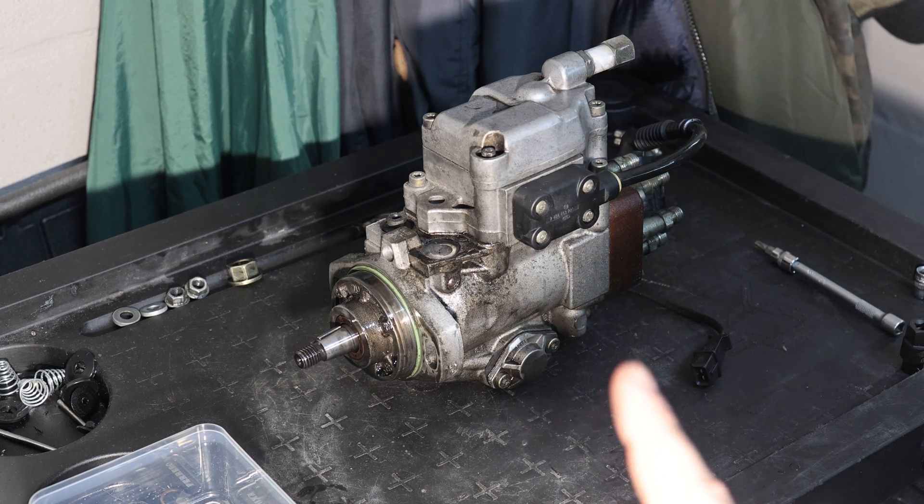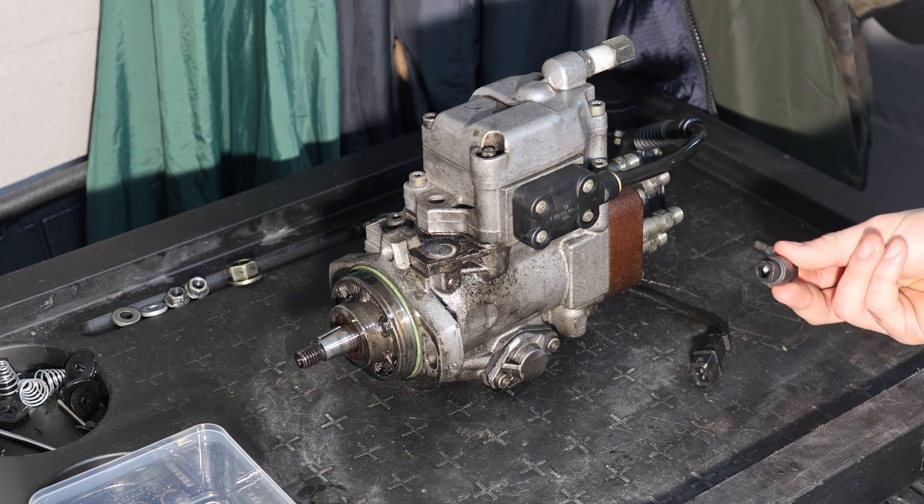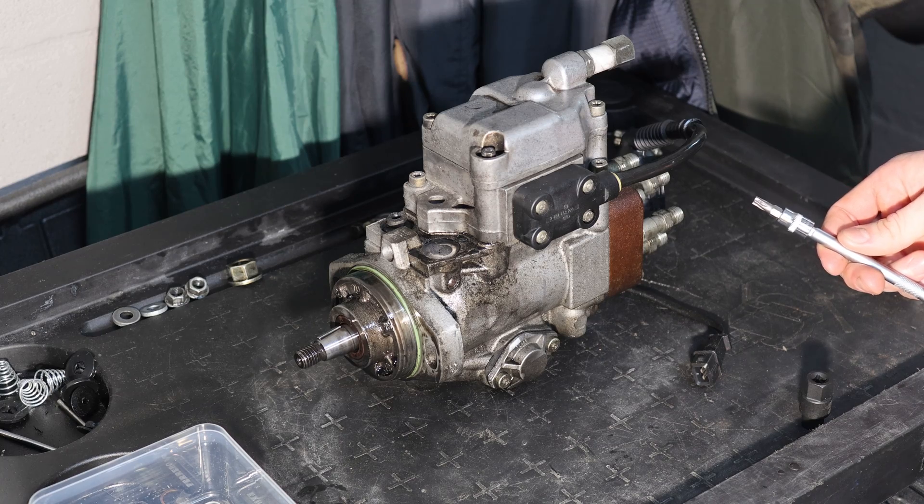The pump is now on the workbench and now I'm going to show you how you can disassemble it. You're going to need the special triangular socket for these pumps and just some regular T30 torx.